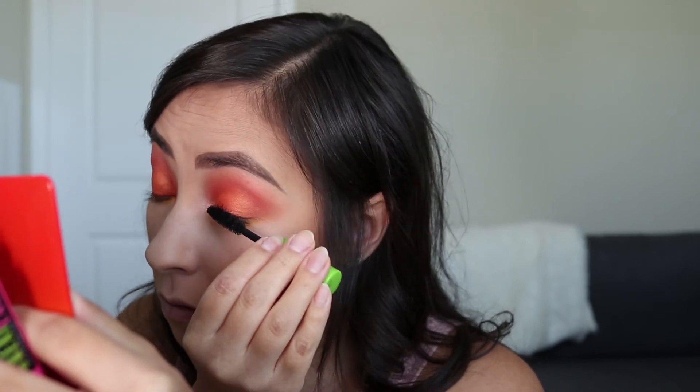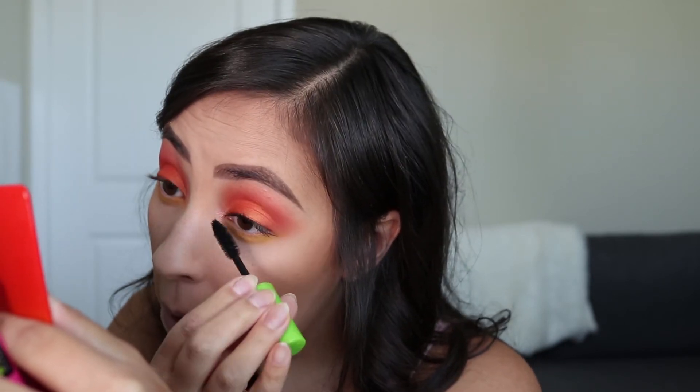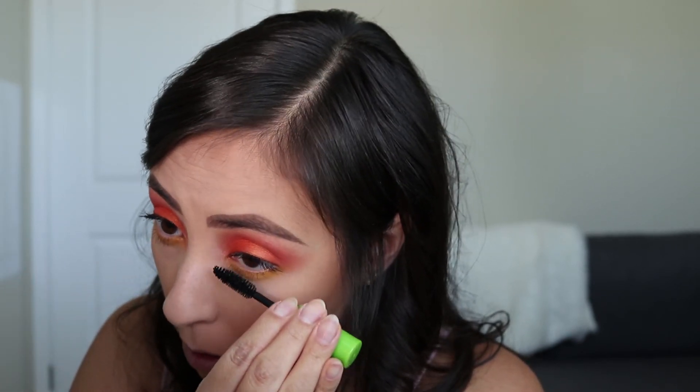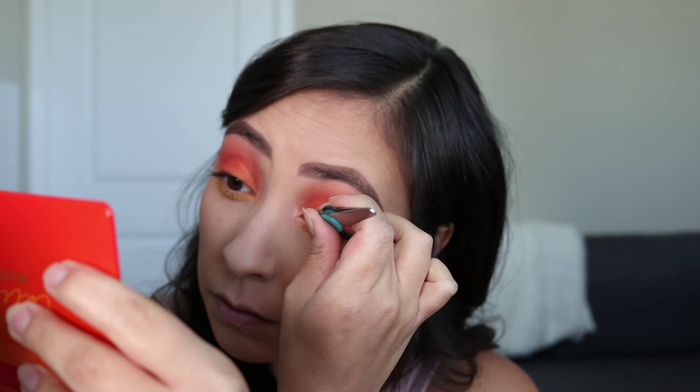For lashes today, I am going to be using my Maybelline Great Lash Mascara and my favorite lashes from Ardell, which are their Whispies.